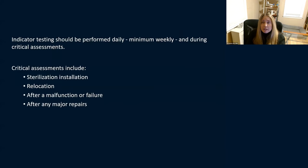Indicator testing really should be performed daily. If you can't do it daily, at least minimum weekly. You also need to test during critical assessments — when you've installed a new sterilizer, relocated it, had a malfunction or failure, or after any major repairs. When any of these happen, you need to do indicator testing and really shouldn't put it back into use until you know everything's working properly.